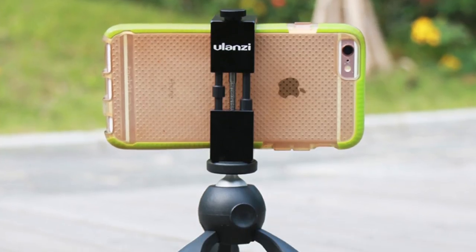The Osmo Mobile 2 is $130, which is a very hard sell especially when you could get a tripod for $15. This is one of the main reasons — the price — for why not to get this device.